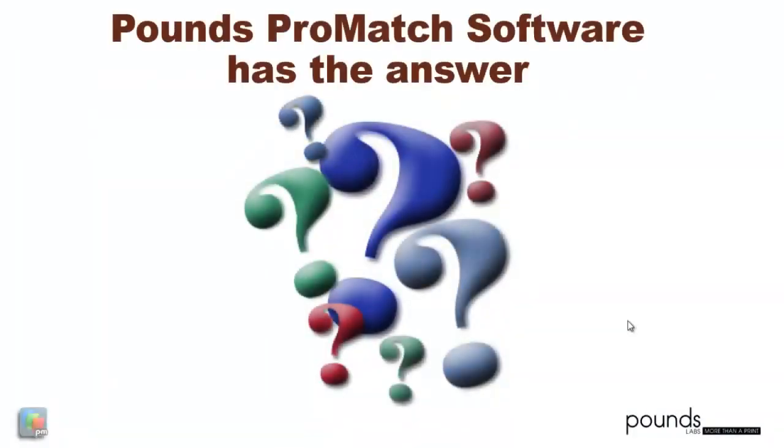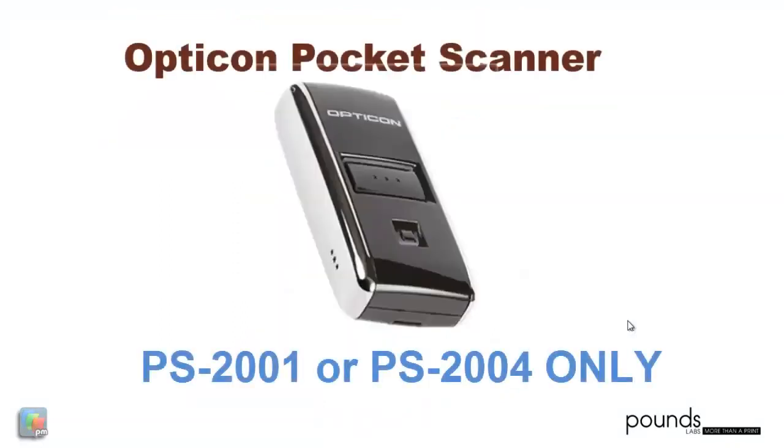Pounds has the answer, and that is the Opticon Pocket Scanner.